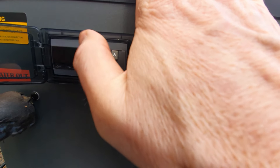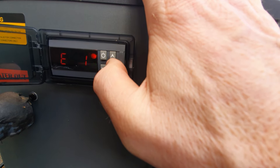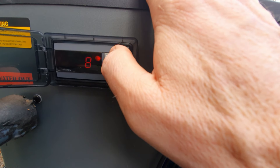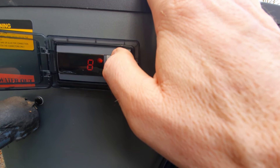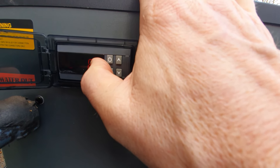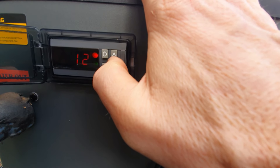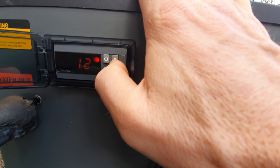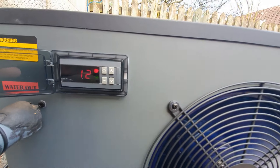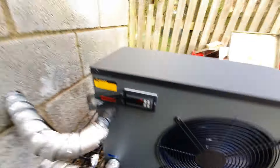There's a differential setting — you can add a temperature setting on another option but I'm not using that. There's a pool temperature reading and an air temperature reading. That's it running. I've got to leave it now and see what it does.